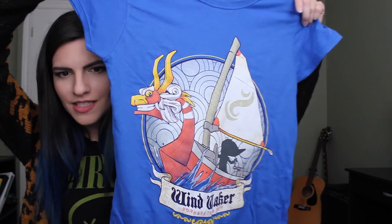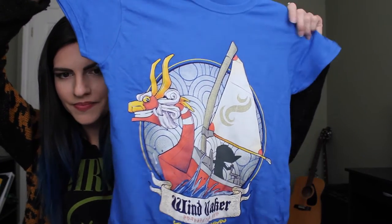I already grabbed the card out of the box just to let us know what everything is. I'm gonna start with the shirt because it looks pretty awesome. So this is the shirt — it's Zelda and it's Wind Waker. The fabric seems pretty soft. Here's what the shirt looks like on.